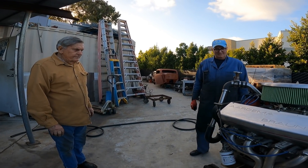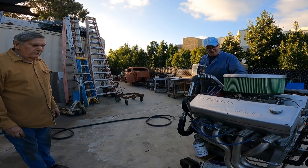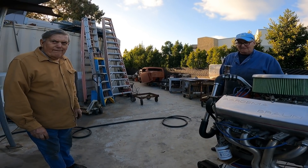Now we're here with both Kevin and Pete and they have another unique engine creation here that they're going to speak about. What do we have here, Pete?